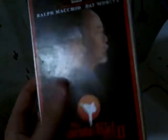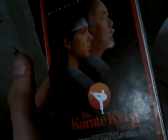Karate Kid 2 — awesome movie. Shout out to my friend Seth. He really likes Karate Kid 2. Okay, bye.